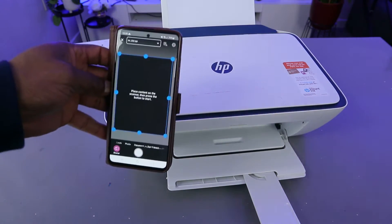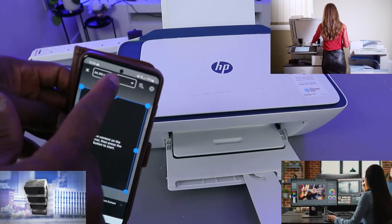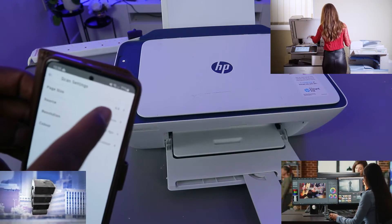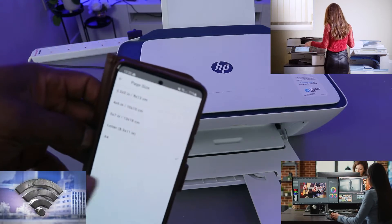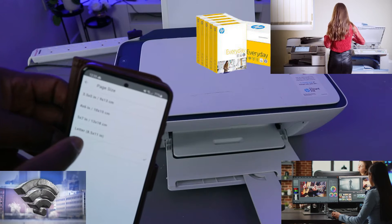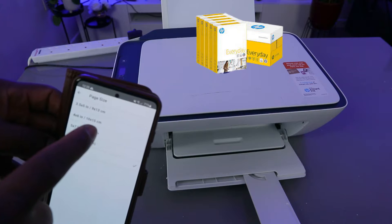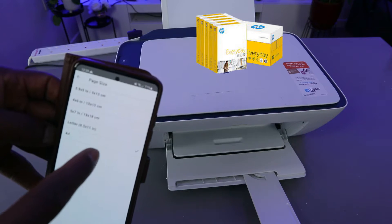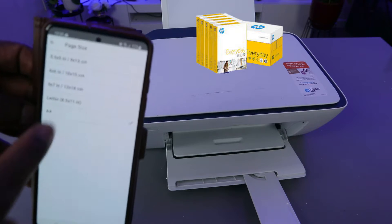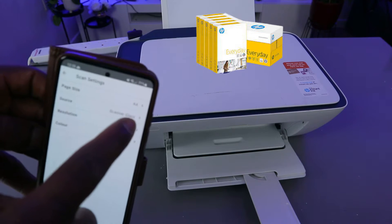The printer scanner is ready. The next thing you need to do is select the paper size. If you are using a different paper, you need to select it — letter, 5x7, 4x6, 3.5x5, or A4. What we selected now is A4 paper. Then go back — the source is the glass scanner.